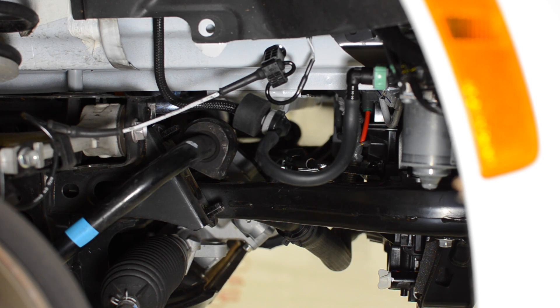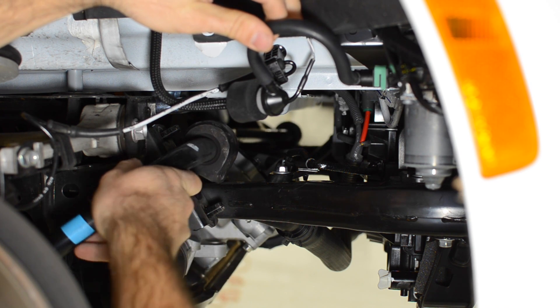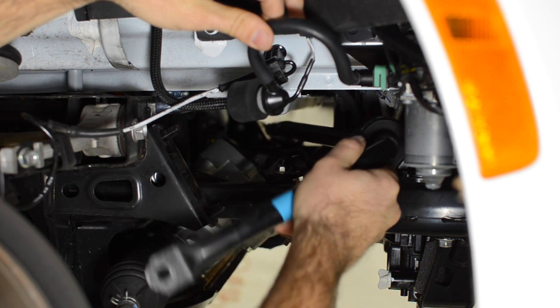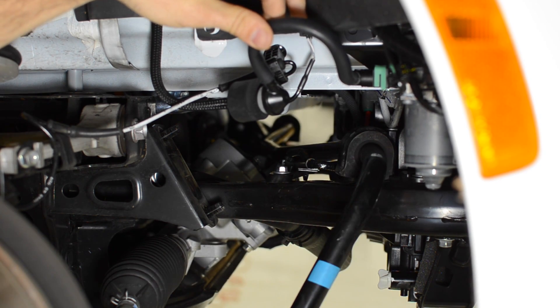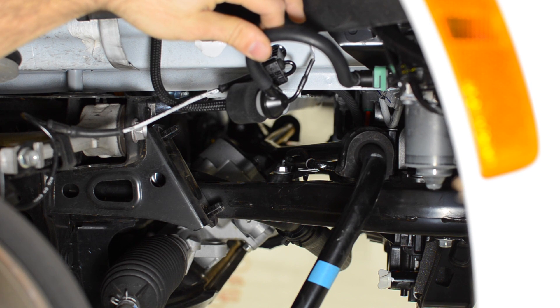We're at the right-hand side of the MX-5 now and we'll begin removing the front sway bar. First we're going to move this line up and out of the way. Second, we're going to rotate the sway bar up level, pull it forward, and then let it hang down. Next we're going to move over to the other side of the car and actually remove it.